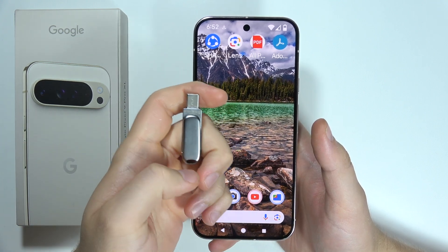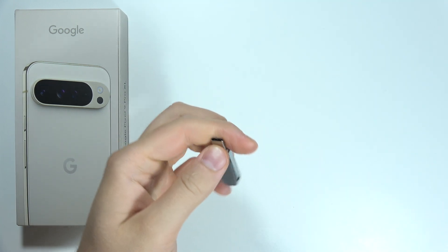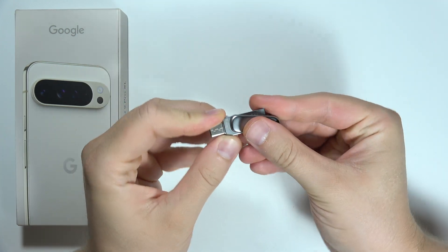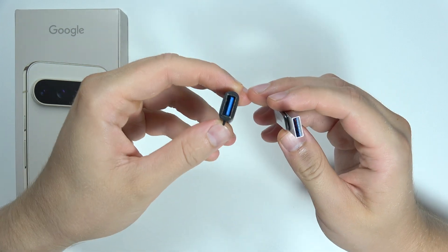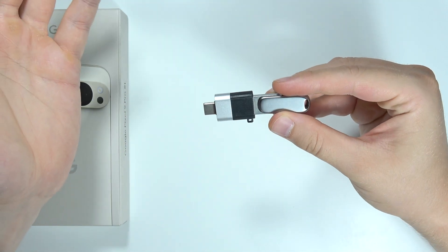Let me quickly explain how you can use your pen drive with the Google Pixel 9 Pro XL. If you have a USB-C pen drive, you can just quickly connect it into the USB-C port. But if you have a pen drive with USB-A, you can actually use this adapter. Connect this right here and then you can also use it.